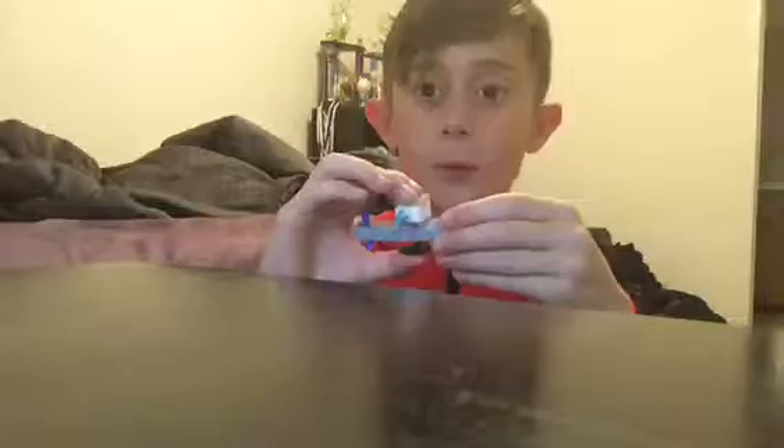Last piece, put that on, and there you go. Here's how it works — here's a better view. Yep, that's how it works.